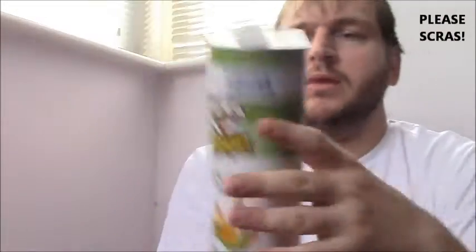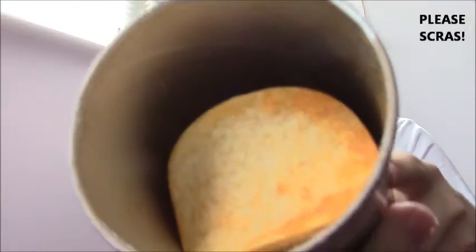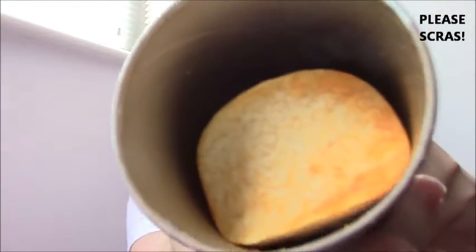Let's go to the unopened can. This is Spicy Chilli Samba with a fire coming out of a chilli. They smell strong so you just know these are going to be strong. Oh god, there's a really big flavoury one on top there. Quite flavoury all the way down to be honest.